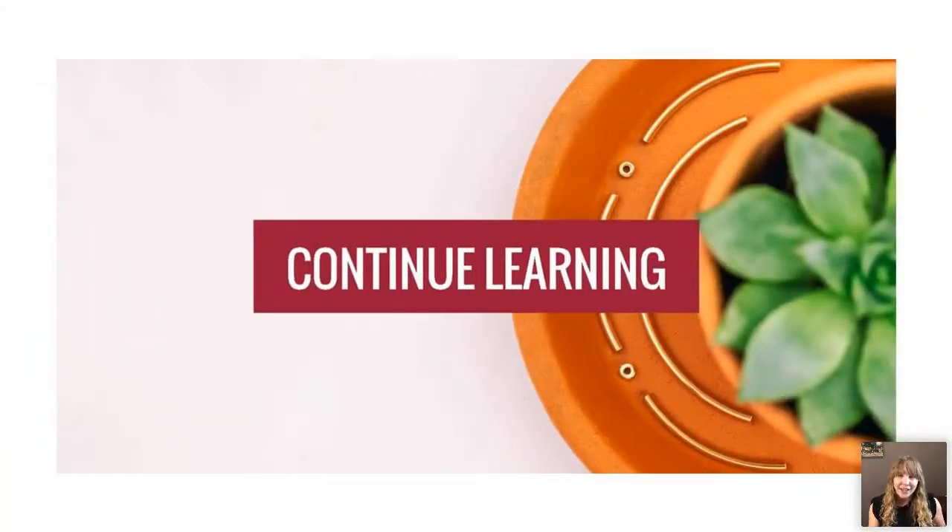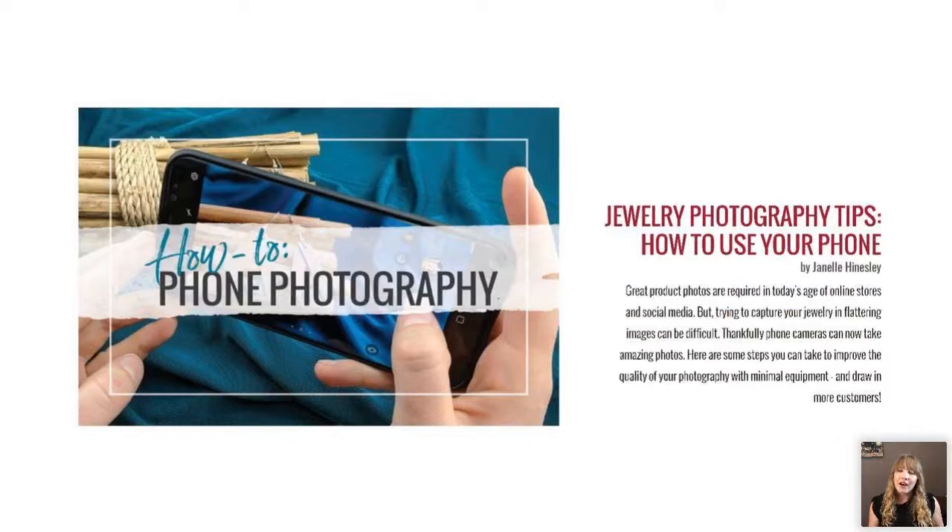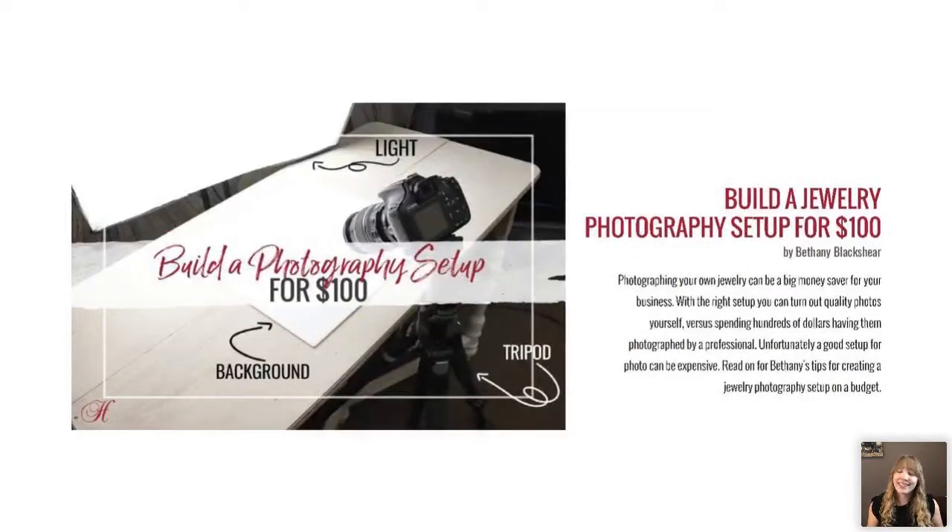Don't stop learning. A great way to learn is to see a photo you like and try to mimic or recreate it — that teaches you about lighting more than anything else. Watch videos, read blogs. The Halstead blog has great articles on how to shoot jewelry — I've written one on shooting with your phone that covers a lot of what I talked about here plus additional tips. Another article to check out is 'How to Build a Setup for $100.' Beyond a tripod, which I highly recommend, you may also want to look into getting an actual photography light, so that a cloudy day versus a sunny day doesn't result in two completely different-looking photos.